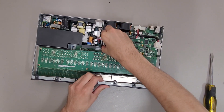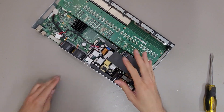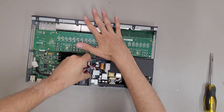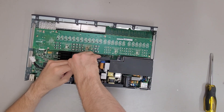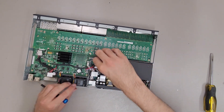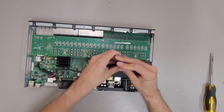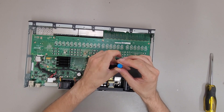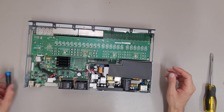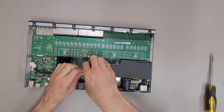With these EX2200 series switches the power supplies are internal but they are made to be easily replaced. Based on the part number — or model number as you'd say — on the power supply, this appears to be a 550-watt power supply.